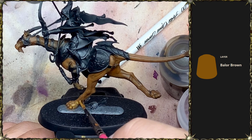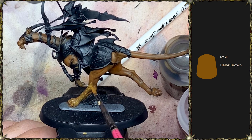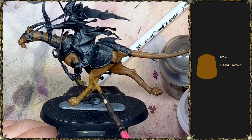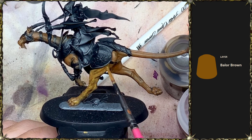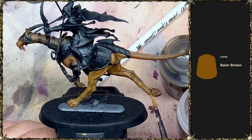Next we're doing the same thing basically but with Balor Brown. I really love Balor Brown - I use it all the time. Again, not worrying about the fur texture here, just stippling all over. You're going to end up leaving some of the orange showing through just due to the nature of translucent paint and the stippling effect. Technically you're avoiding the deepest shadows and deepest recesses, but we're trying to get there reasonably quickly, so it's just stipple, stipple, stipple all the way through.